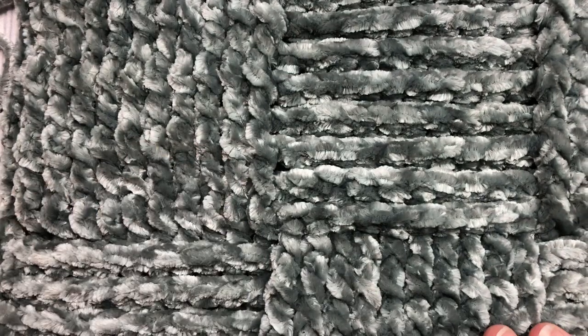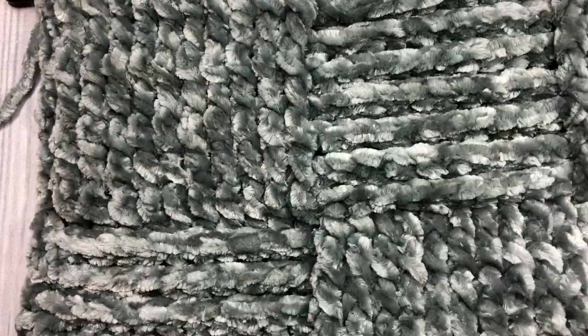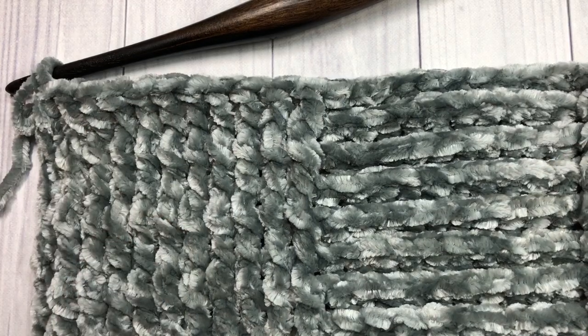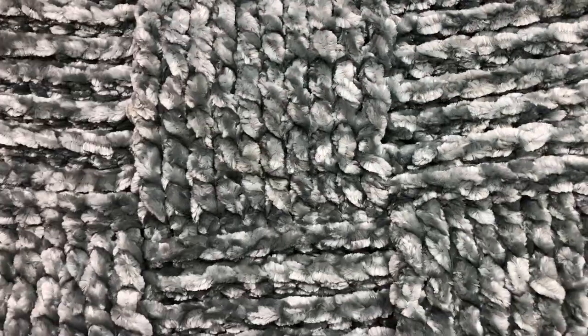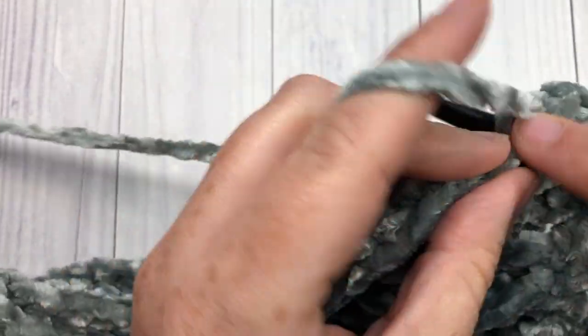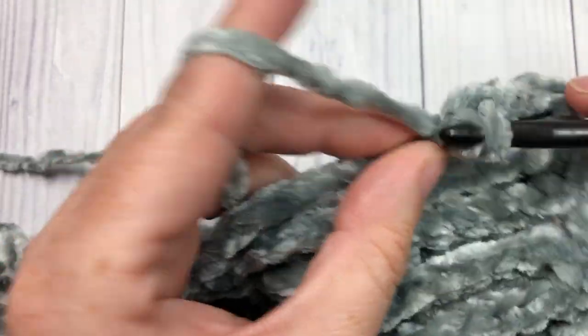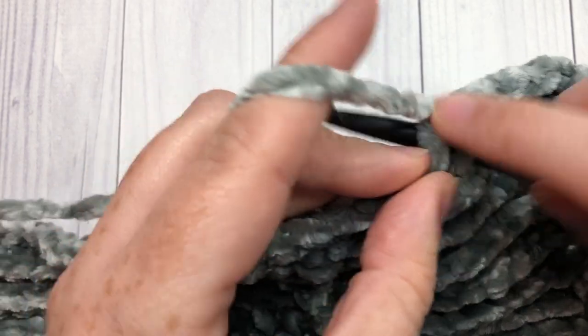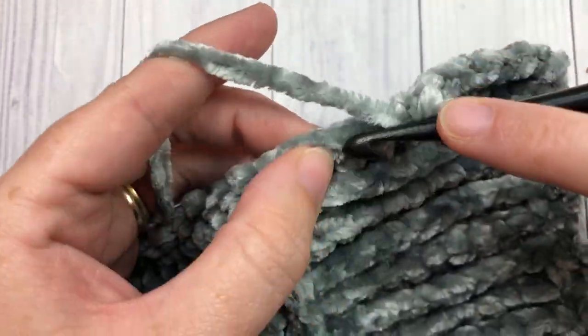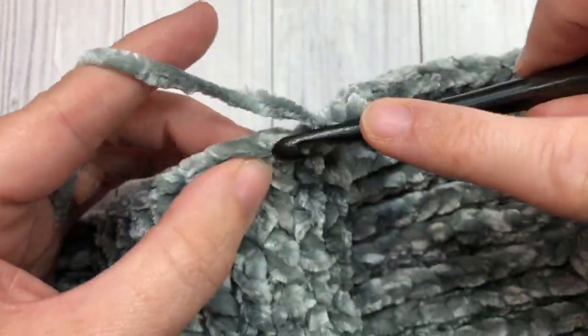Once you reach that size — and I'm not going to do it fully in this video — but once your work from the beginning measures approximately 44 inches, you're going to chain one, turn your work, and just as we started below with a row of single crochet stitches, we're going to work one row of single crochet stitches across the top. Go ahead and single crochet into each stitch all the way across. At the end of this row of single crochet stitches you're going to chain one but do not turn your work or fasten off. Go ahead, work the rest of your blanket, then meet me back here.